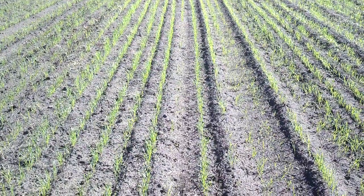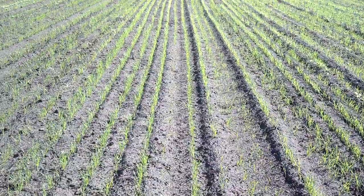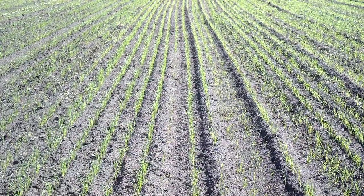Dan Perkins, Jasper County Soil Water District, Cover Crop Guy, and we're in a field south of Wheatfield, Indiana.